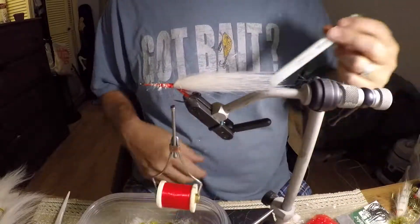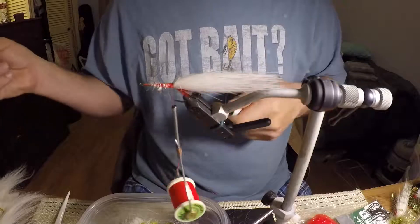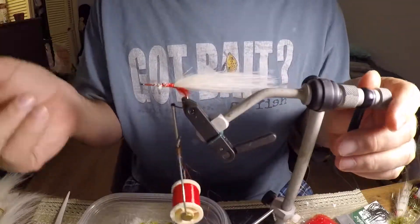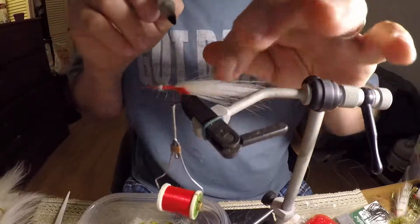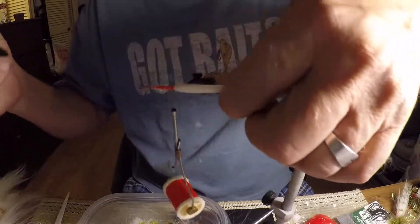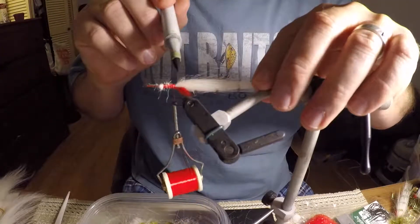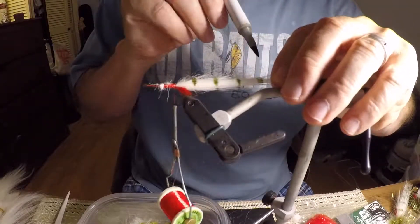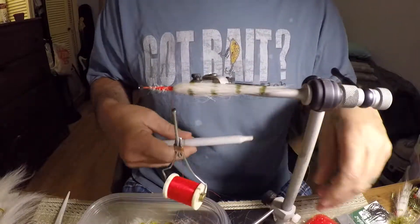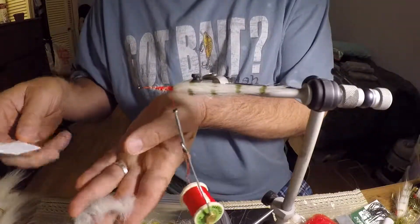Once I do that, I'll get a marker. This is a Copic marker. Sometimes I'll use Sharpies — Sharpies will work, but sometimes they don't come in the color I want. The Copic markers you can get at Hobby Lobby and they come in all kinds of colors. I'll just put some bars on it — looks like shrimp for saltwater fish. And there are a lot of little barred bait fish in freshwater too.